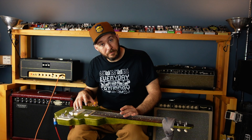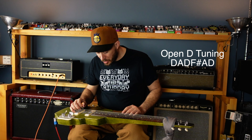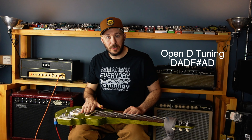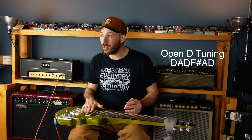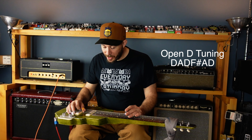Let's start with tuning. I tune to open D tuning. From low to high, that is D, A, D, F sharp, A, D.